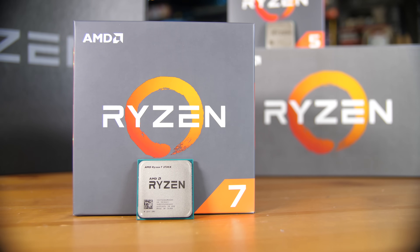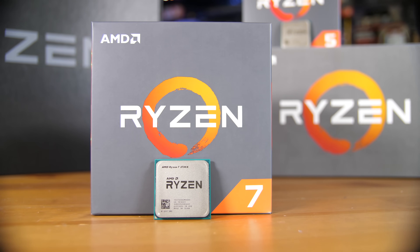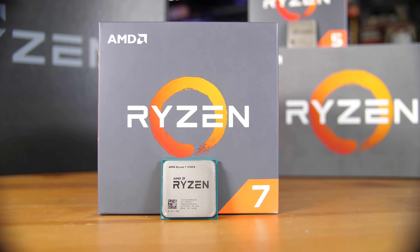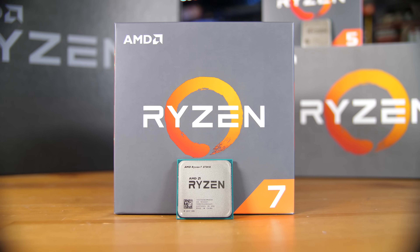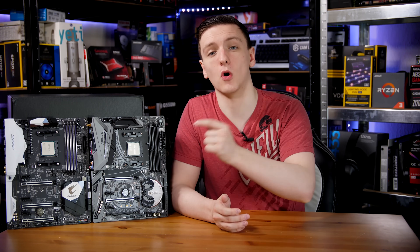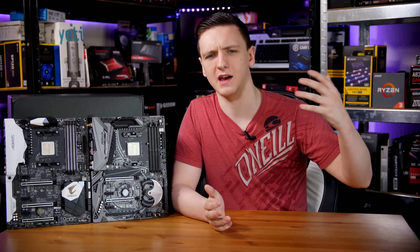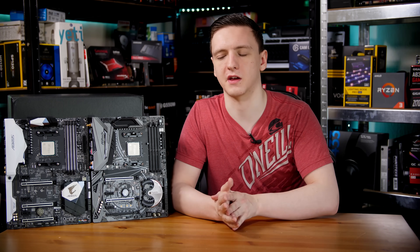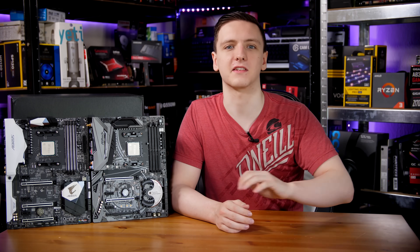Where you will notice a difference — at least a small one — is with the new chips on the older boards. It's only a couple of percent difference, so you really won't notice it in gaming, but if you're trying to get the best out of a CPU you've paid a fair price for, it probably pays dividends to get a newer board that fully supports it. You also avoid the risk of buying an older board that hasn't been flashed and needing a donor chip from AMD.